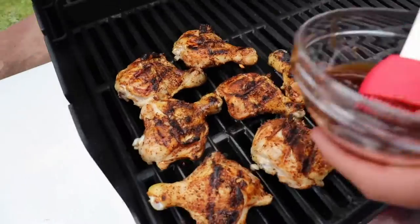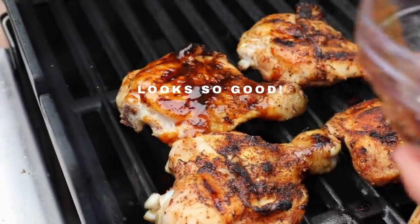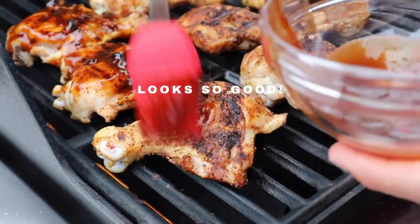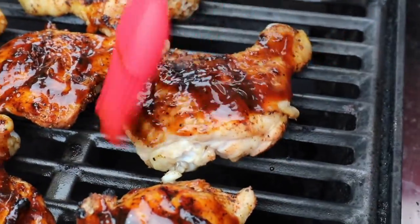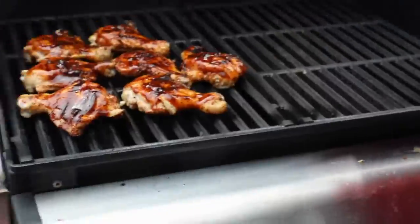So the slow method is using the smoker, and the faster method is using the grill. Both are super tasty. For each of them, you're going to know they're officially done when you take the temperature of the chicken legs and they're completely cooked. We usually take these off around 165 up to 175°F, just depending on how quickly they smoked or grilled.